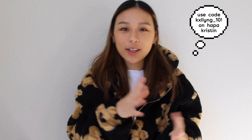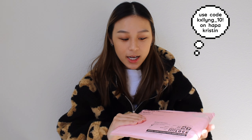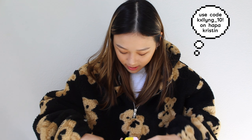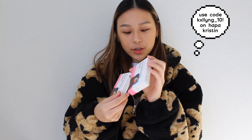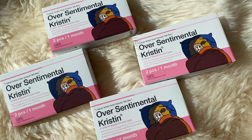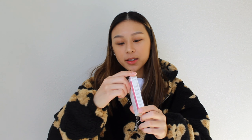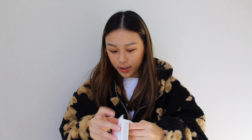What is up guys! Today I'm going to be doing another Happy Kristin try-on unboxing first impressions of their newest contact line that they just recently dropped called Over Sentimental Kristin. We got four contacts in here: Over Sentimental Kristin in brown, blue, gray, and green. I'm going to try on the green first, since that's the first one in the stack.